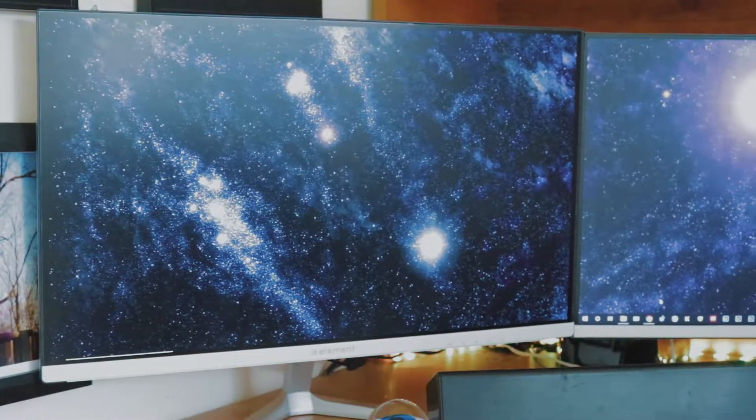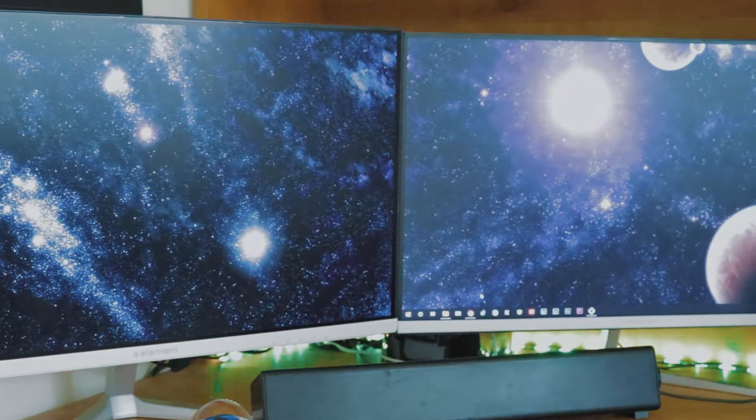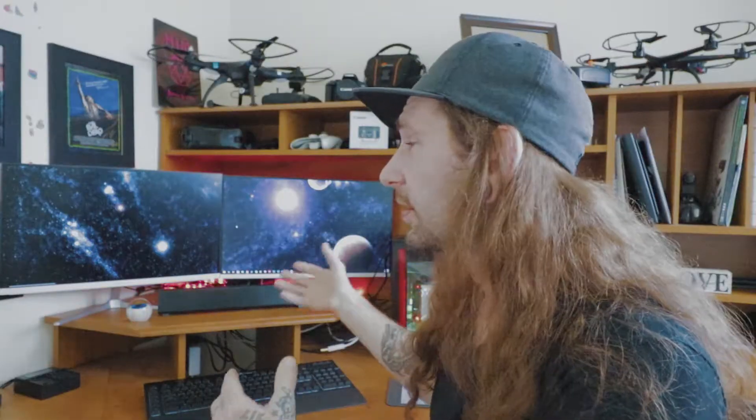What is up guys, welcome back to another video. After almost two weeks of not posting — a little longer than I would have liked — we're going to be doing a dual monitor setup video. Why would you guys want dual monitors? Are you gamers, do you like to edit, or does it just look cool? For me, it looks pretty badass, but I also use it for editing my photos and my videos.